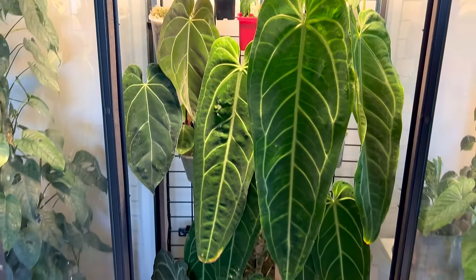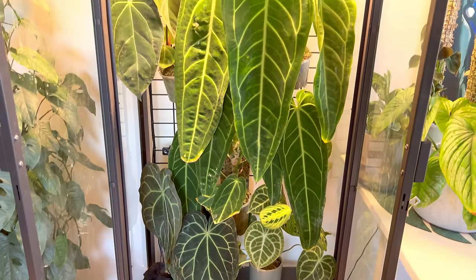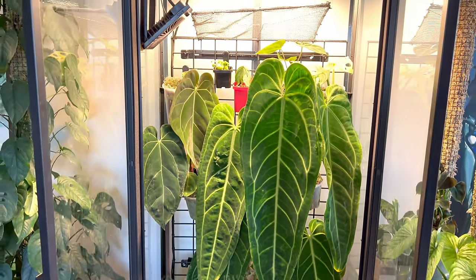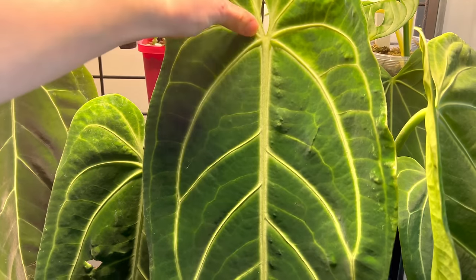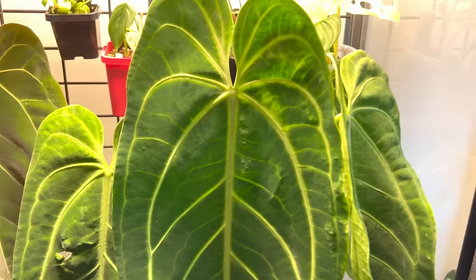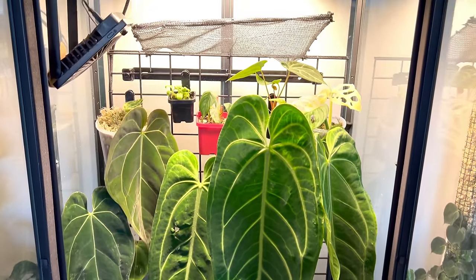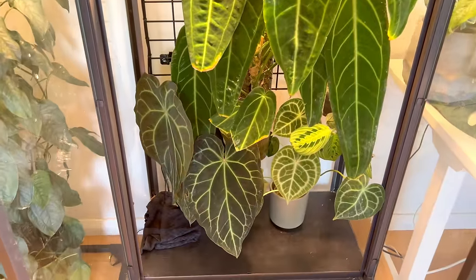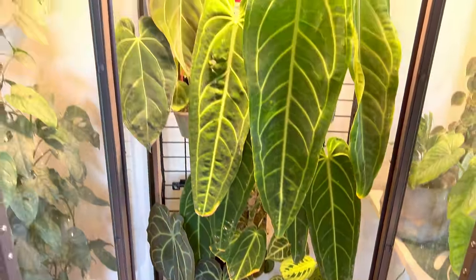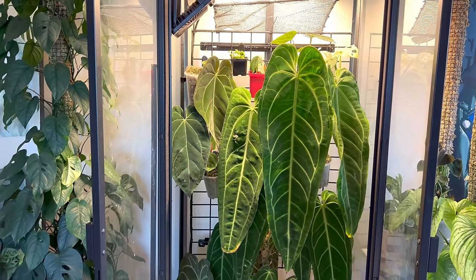Since the last video I've actually reduced the numbers in this cabinet quite significantly, mainly because the queen is now so large that it takes up the majority of the cabinet. So I really mainly have the queen in there, a few smaller plants at the top, and a couple at the bottom, but a lot of the other anthuriums that used to live here have gotten too large and had to move out.